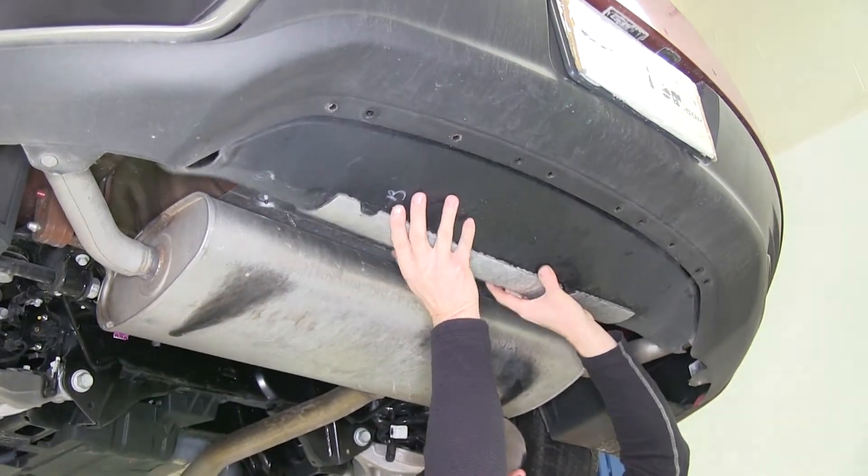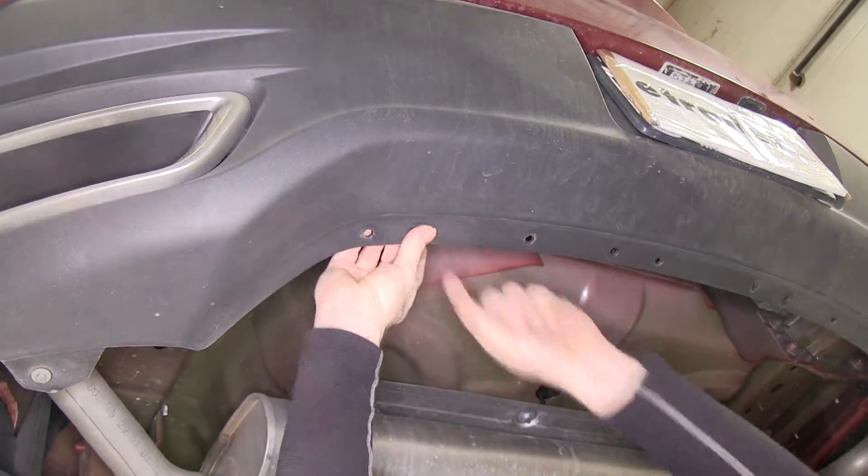It makes it easier to remove the fascia. Now this fascia piece will not be reinstalled since the hitch takes up too much room. Once the fascia is removed, we'll go ahead and reinstall the plastic fasteners.